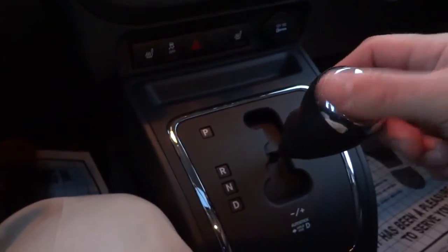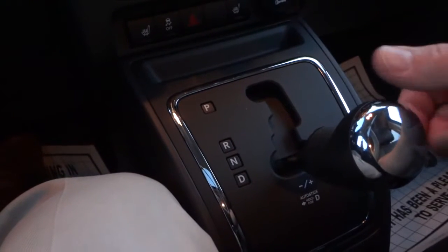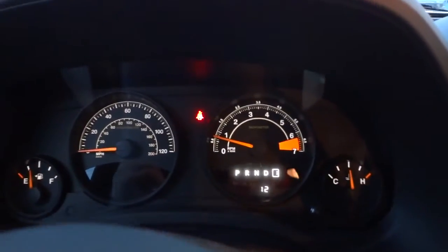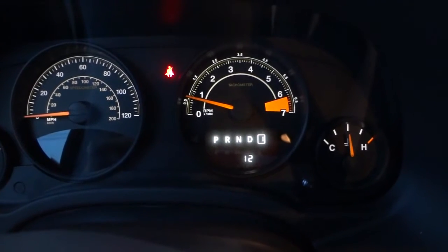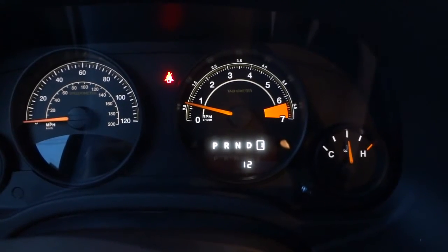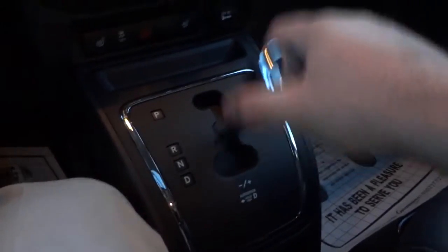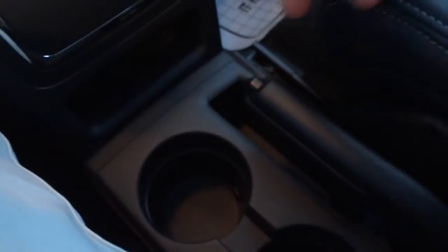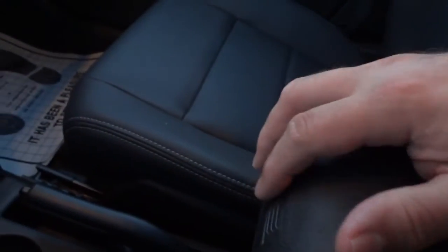Here's the shifter. When you put it in drive you have an auto-stick feature where you can change gears by bumping it right or left. To get back into drive you just hold it to the right. There's a little indicator that pops up when you move the shifter. There are cup holders with slight illumination, a small pocket, an emergency/parking brake, and an armrest that lifts up to reveal a pocket. The whole armrest lifts up for a deeper storage pocket as well.